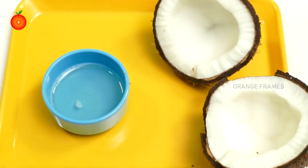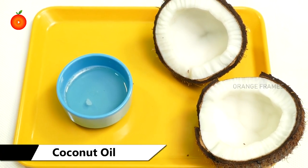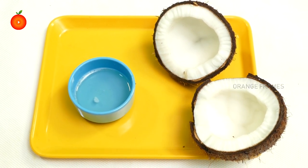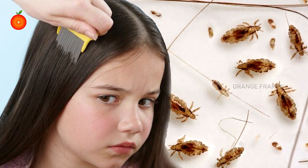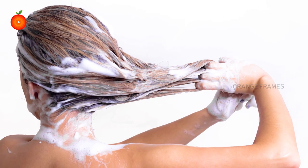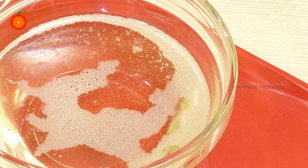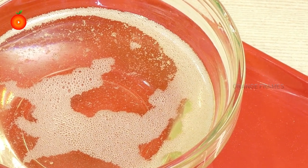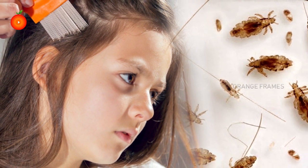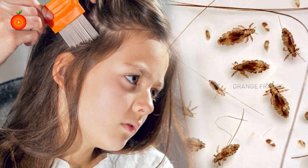For coconut oil, warm up the oil and apply it generously on the scalp. Massage for a few minutes and cover with a shower cap. Leave it on for two hours, then comb thoroughly with a nit comb to remove dead lice and eggs. Shampoo and condition as usual. Once the hair is dry, apply warm coconut oil again, cover with a fresh shower cap, and leave it on overnight. Comb your hair in the morning to remove all the dead lice and eggs, then rinse.